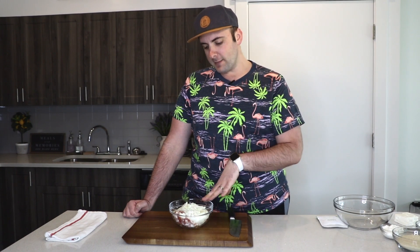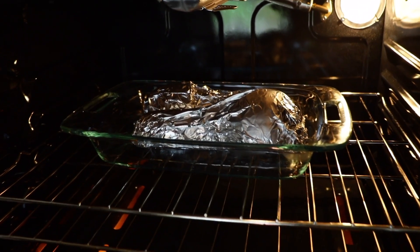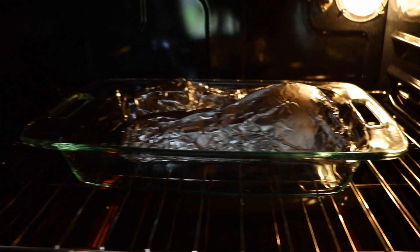While the squash is in the oven, I have six slices of bacon that have been diced up along with half of an onion, diced. I'll go ahead and cook my bacon and onions together in the same pan at medium heat.